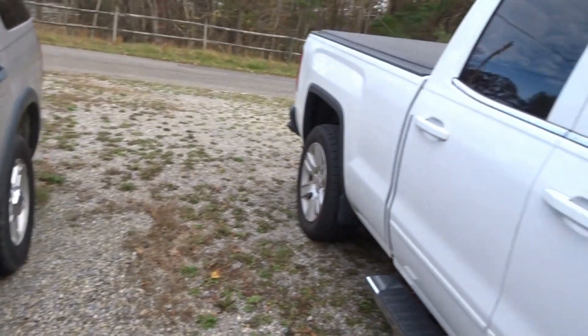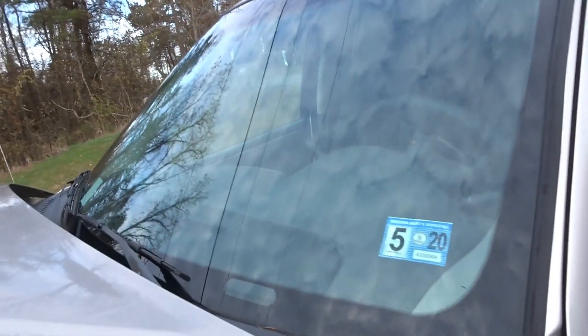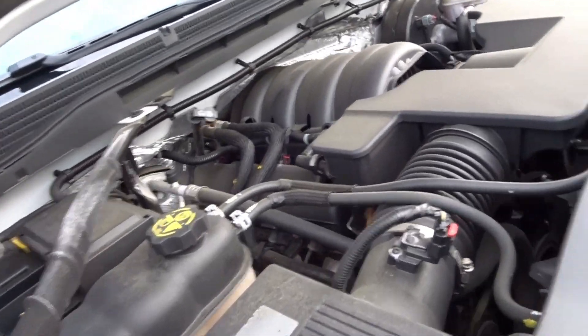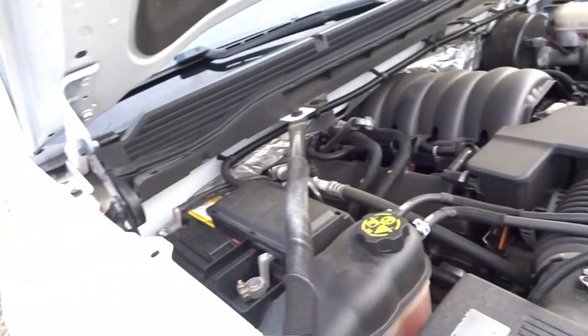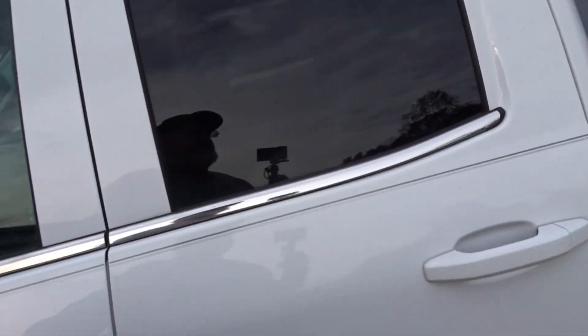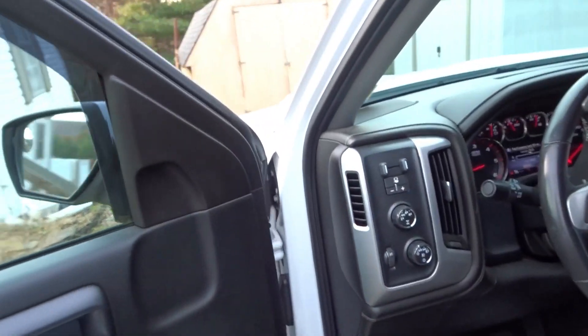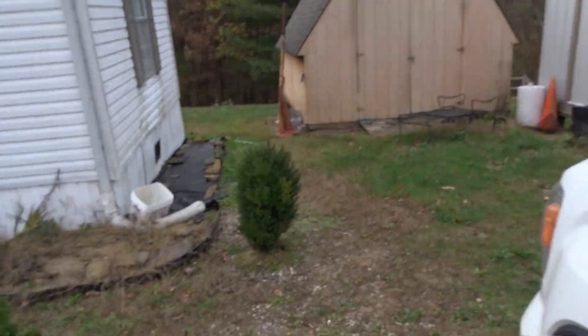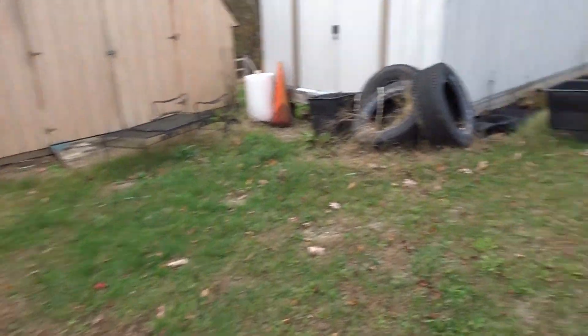Okay, that wasn't too bad. Now I've got to take it down to the shop and put a good slow charge on it. Hopefully now we can start driving it — if we start driving it, at least the battery won't go dead on it. So let's go down to the shop and see what battery cables we can put on it.